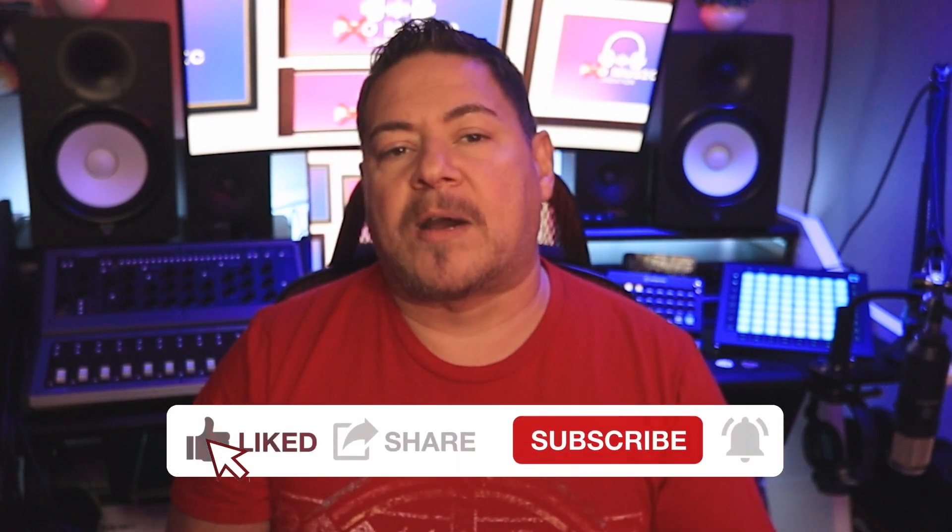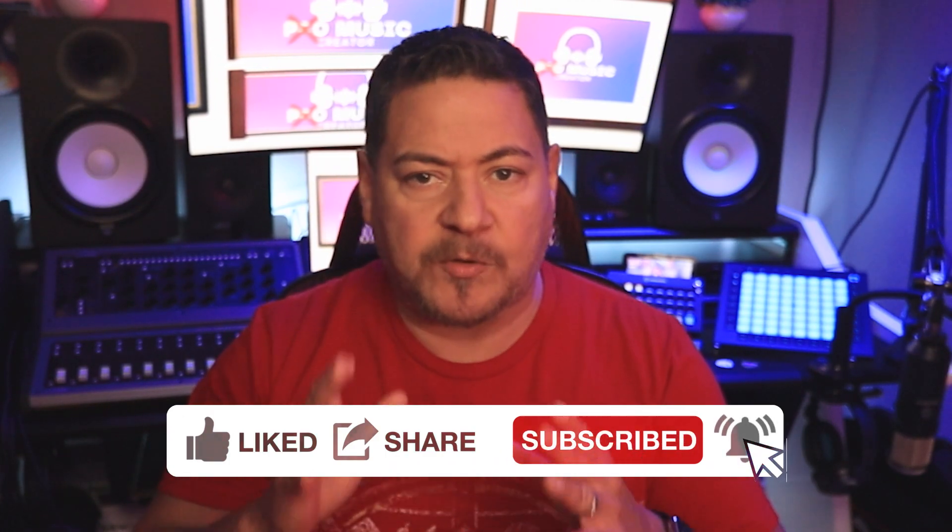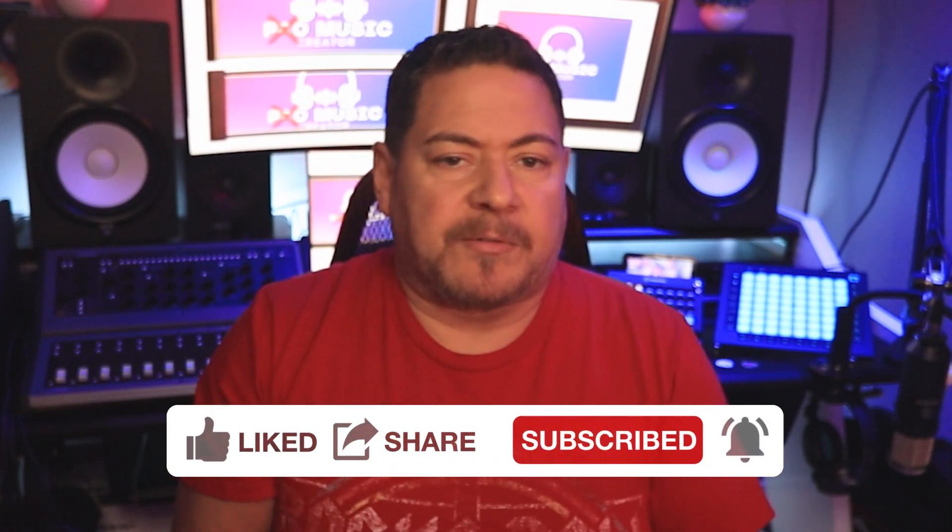By the end of this video series, hopefully we'll all be pros at the art of using the Novation Launchpad Pro to create, produce, and perform music. So if you wish to learn everything there is to know about the Novation Launchpad Pro, stay tuned by subscribing to this channel and turning on the notifications so that you'll be alerted each time I post a new video in this series.